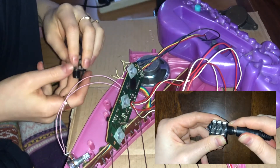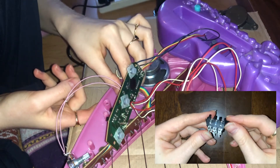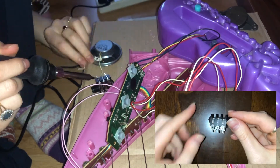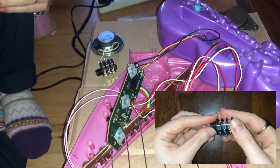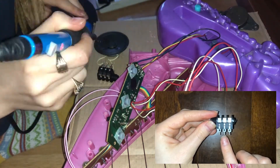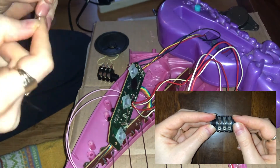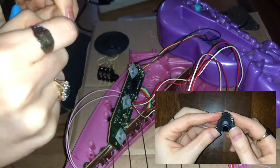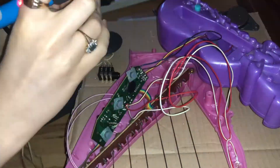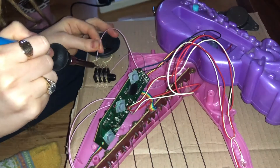I unsoldered the speaker wires from the circuit board and soldered the minus wire to the back peg and the plus wire to the middle peg of the left side of the jack socket. I then soldered new wires to the circuit board and attached the plus wire to the back peg and the minus wire to the middle peg of the right side. That way we lose connection with the speaker when it's plugged into the computer or pedals, but we regain control of it and it can be used as a standalone instrument when it's unplugged.